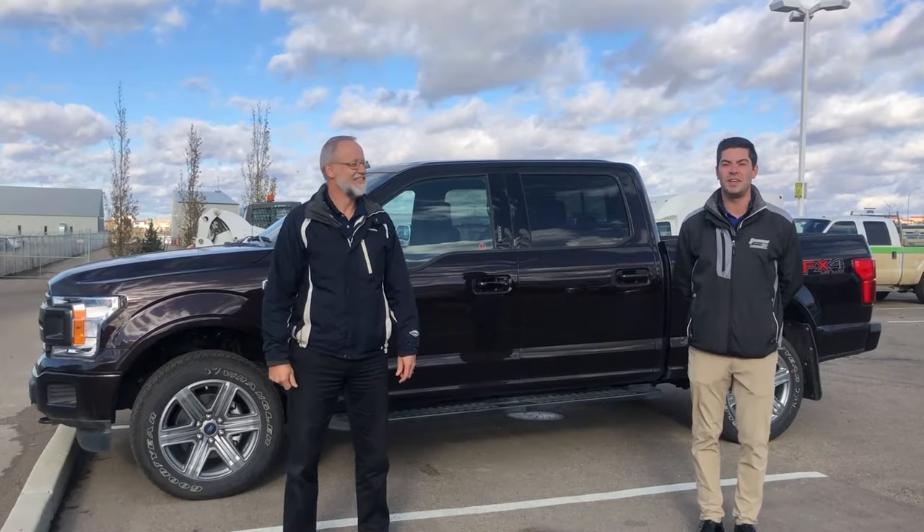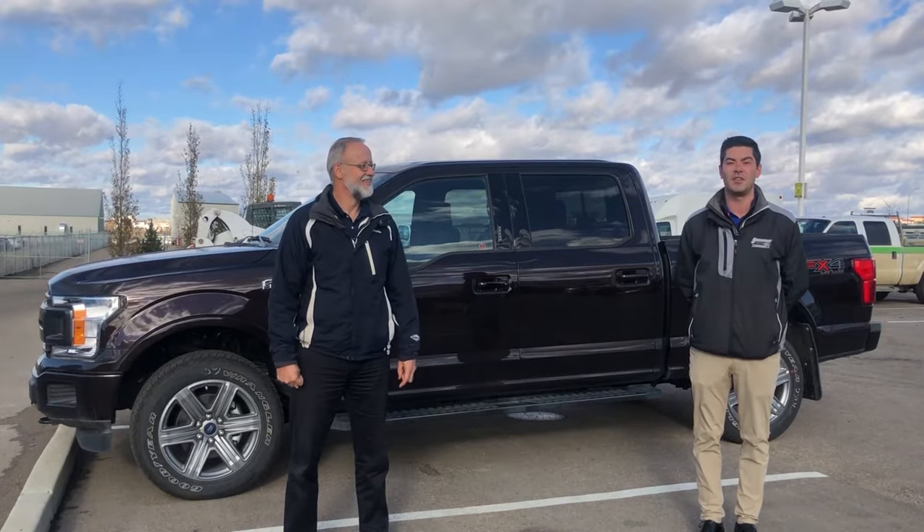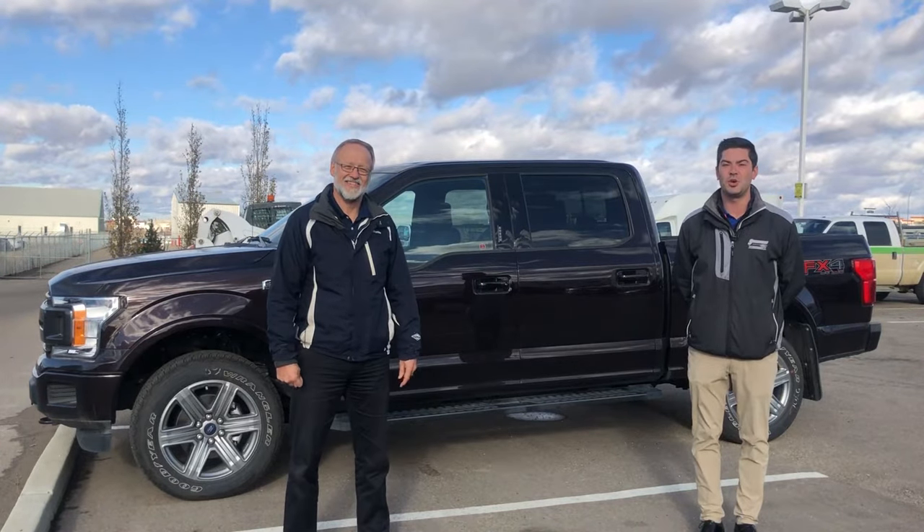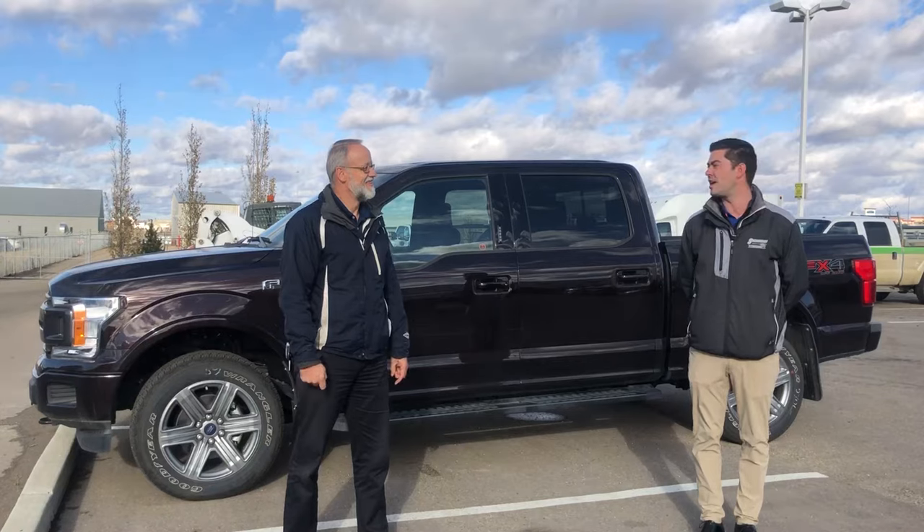Installing a spare tire in your F-150 is a little more involved than just any other vehicle. We're gonna go through a step-by-step guide and show you how to install the spare tire so you're not confused on the side of the road.